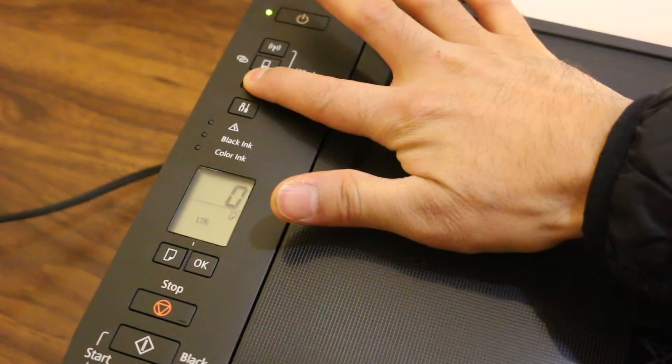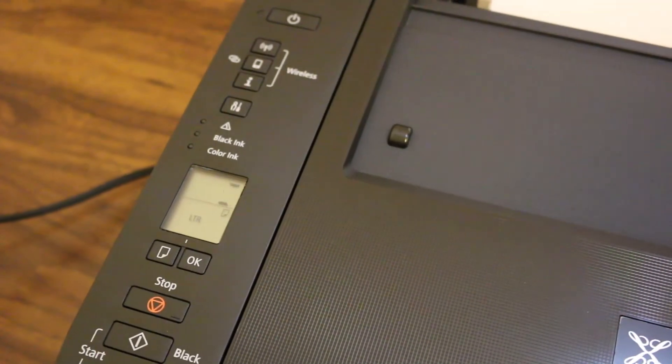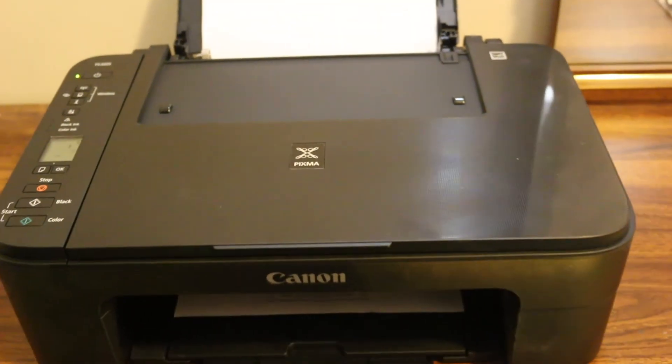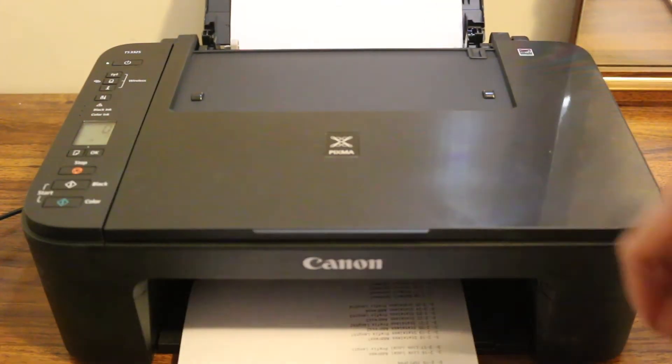Press and hold for three seconds and then release it. Now wait for the printer. As you can hear, it has started to print a page. Now it has printed the page.